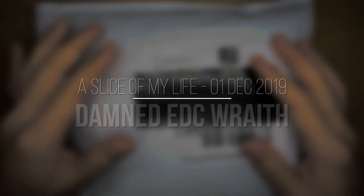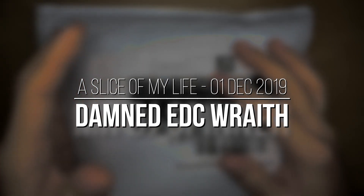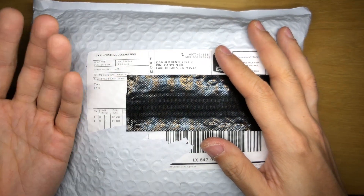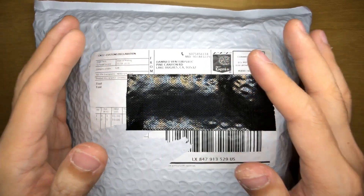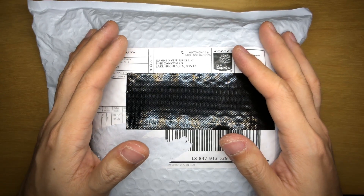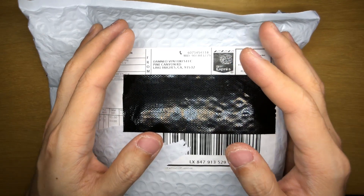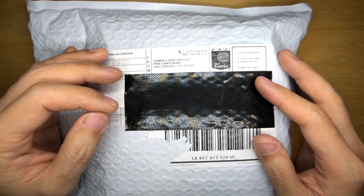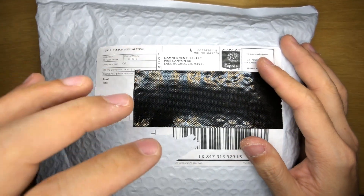Hello everyone and welcome to a slice of my life. It is mail call time from Damn Designs and this is a very special package — special for this channel because generally whenever I receive a mail call from Damn Designs it's a spinner, but this time it is a pair of knives. It's been a while. I've been waiting for these knives. I'm so excited to get them in my hands and a big shout out to Adrian. The hype is real — I've watched reviews of these knives when the prototypes were sent out to knife reviewers. I've never considered myself a knife reviewer but finally it's here. I jumped the gun on these and I cannot wait to experience them for myself.